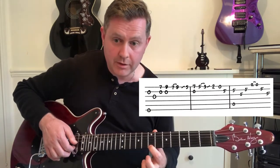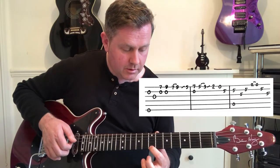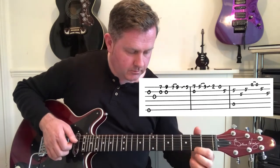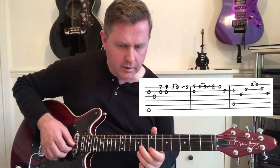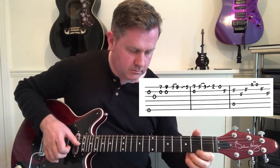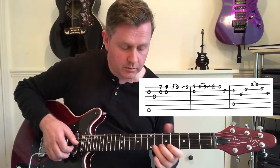We're then going to come back to our seventh, and then slide in from five, three, two, open. Finishing back on the fifth of B.